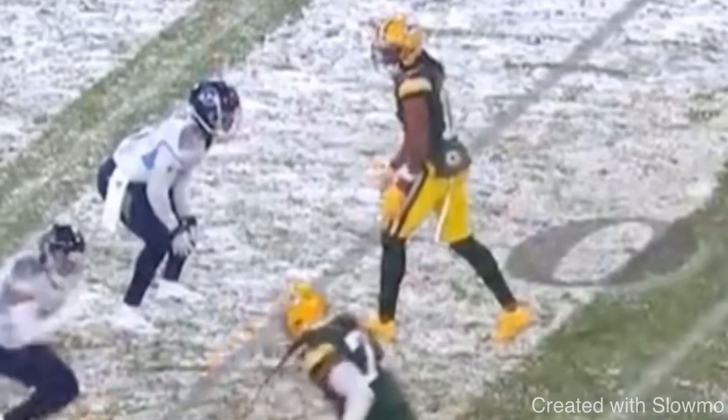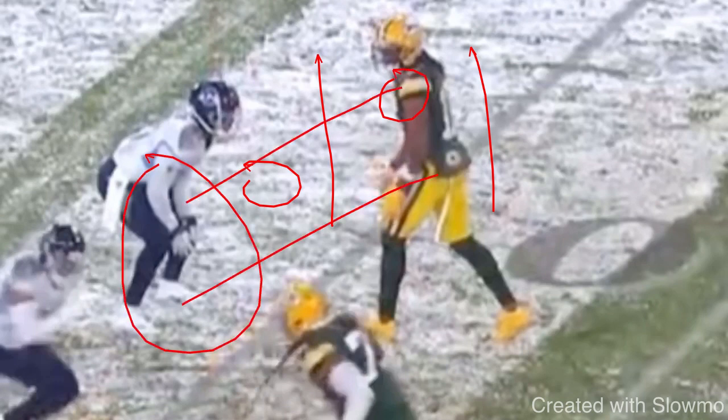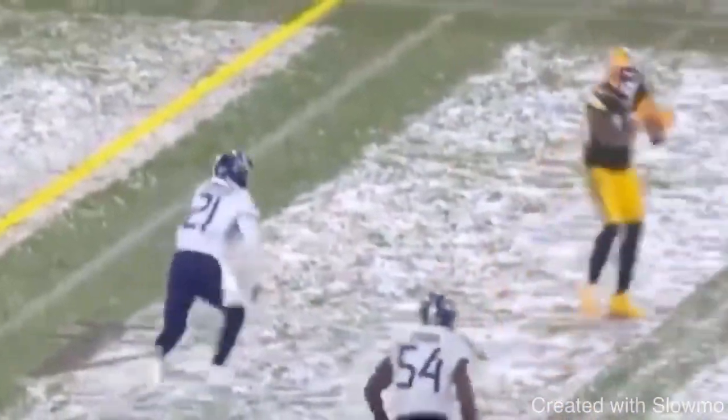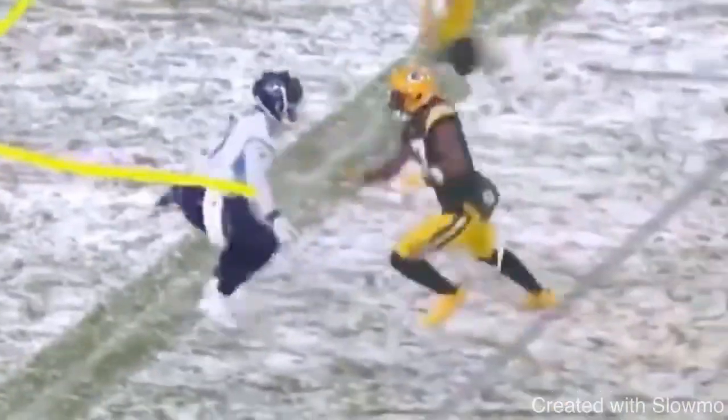Let's get started with this video. We're gonna be looking at a slide release here from Adams. He's gonna give a little one-two, then he's gonna break to the inside, snap this thing off, and run a whip route. So let's watch the thing full speed — he gives a slide, one-two, breaks to the inside, snaps it off, then we accelerate back outside.